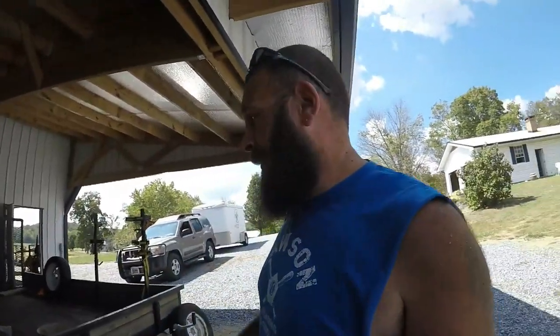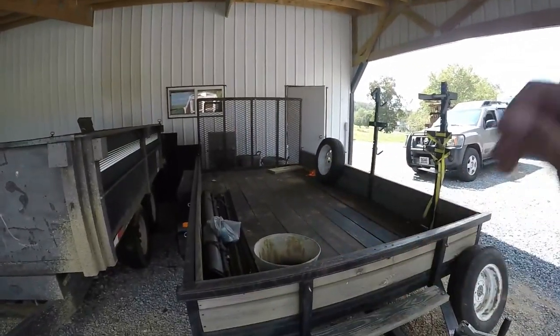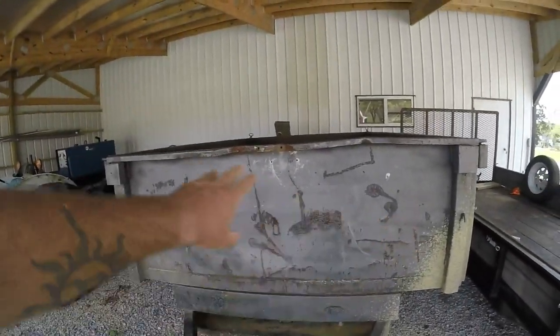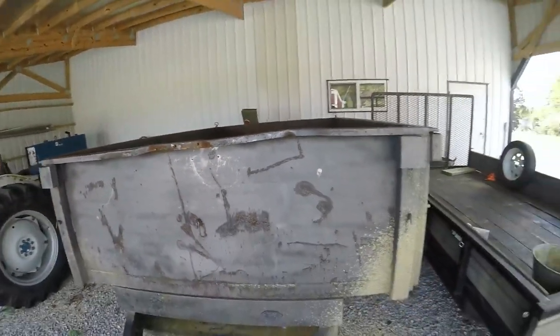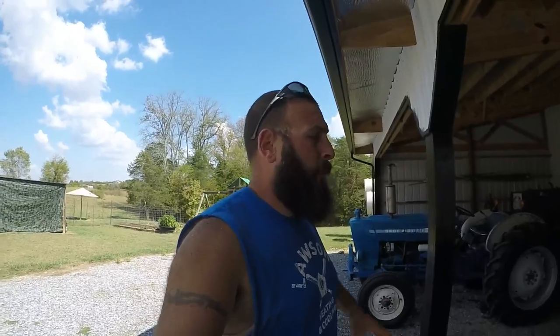Instead of putting a tarp down in the trailer like we've done before — if you've seen some of our other mulch jobs, I just put a tarp down, filled it full of mulch, and then got it out — this will be much better. It's been used pretty hard. Brian actually had a winch on it to pull logs and rock up into it if he was by himself, which I probably need to go to Harbor Freight and get one of those winches for it.